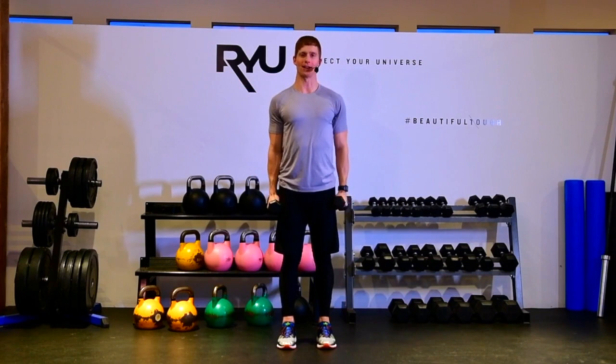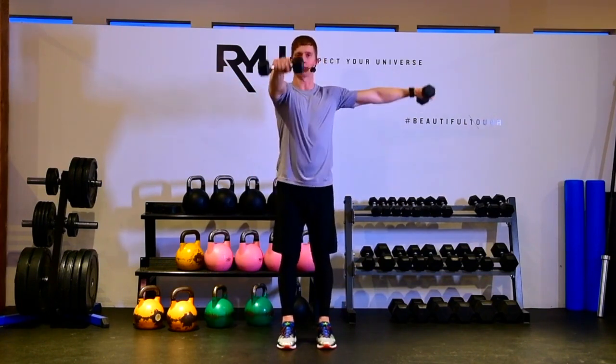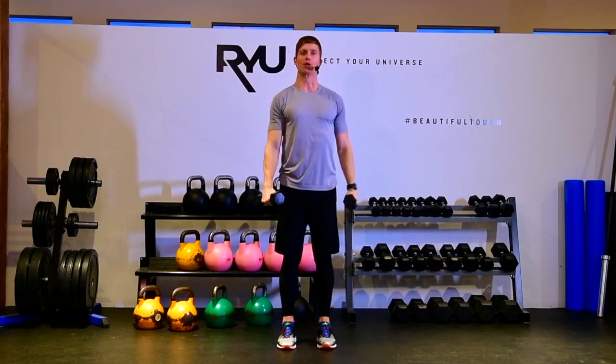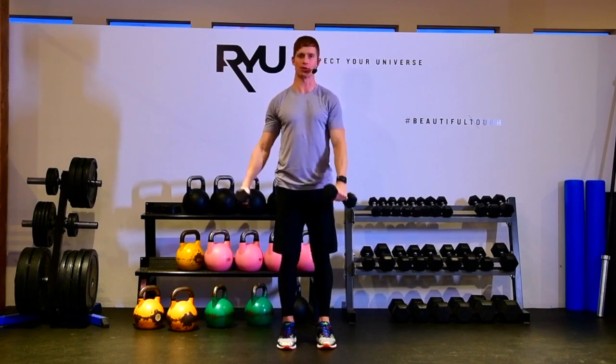Now we're going to coordinate that. So it's a lateral raise and a front raise, bring them back down, then we're going to alternate: lateral raise, front raise. Your goal here is to keep your torso completely still, so all the work is going through your shoulders.